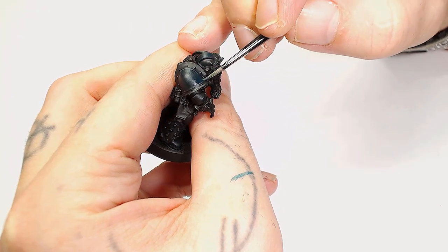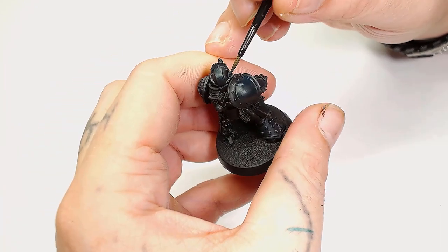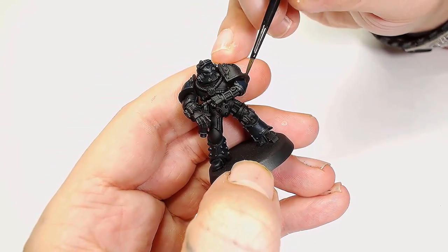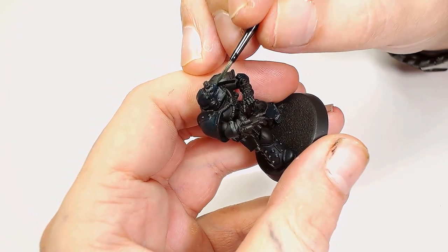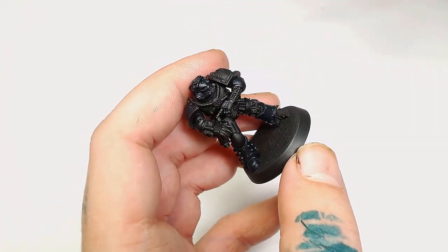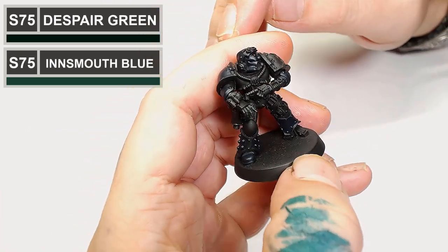Despair Green actually turns quite blue when you start layering it over the Decay Black and the Negro Gray — just gently building up all those areas we want the highlights on. You've got to bear in mind we're going to take this back down again as well. So next we're going to add in some Hell Blue by Scale 75 into the Despair Green, and this is just going to bring up those blues even further.